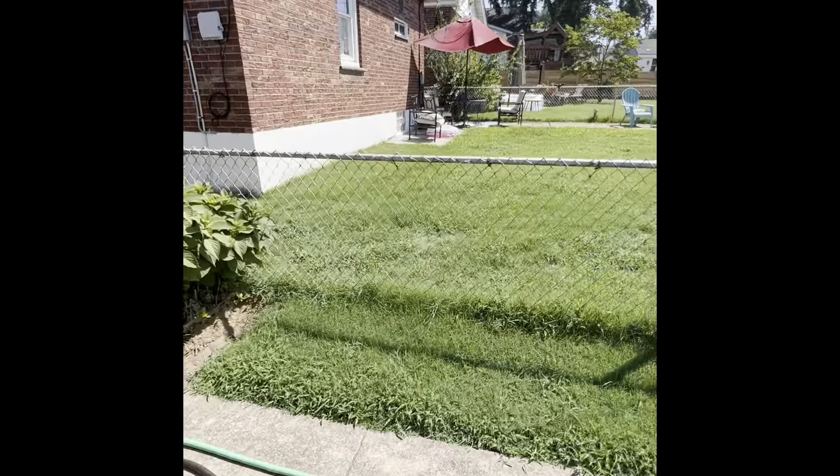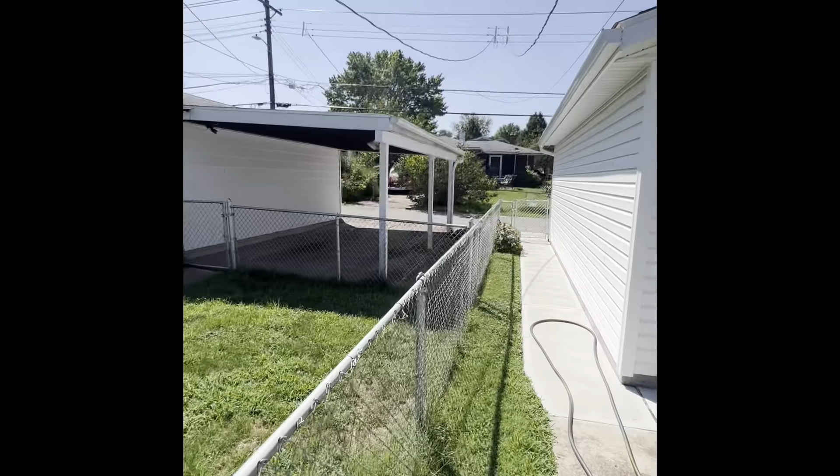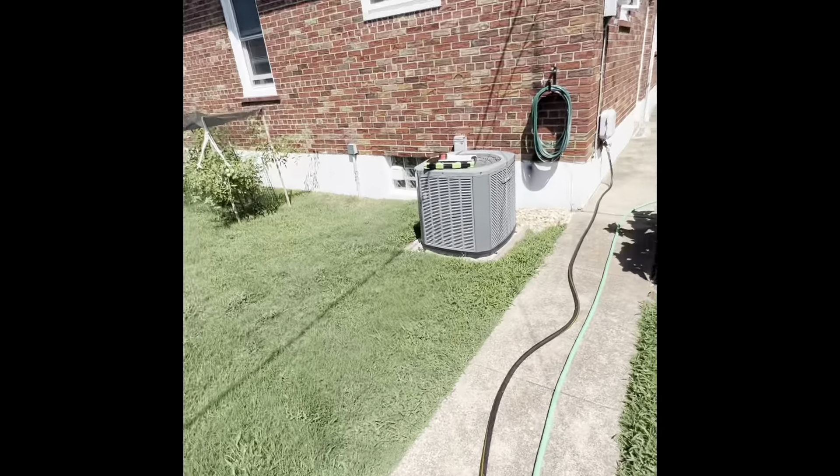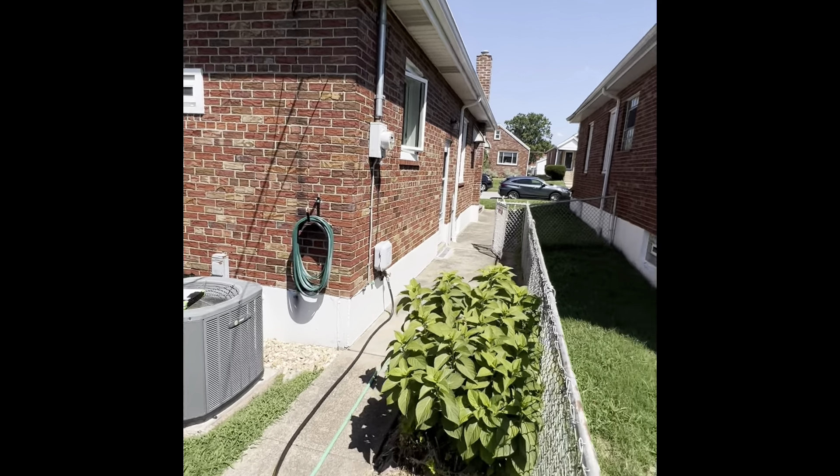Will need about four feet of Thermoflex insulation on the outside. Accessibility is good — we can bring equipment in through the alleyway here on the back side, and there's a door right there on the side going down to the basement.